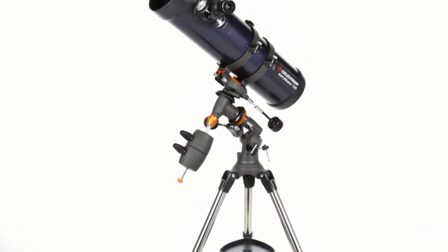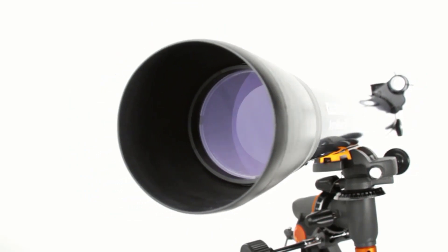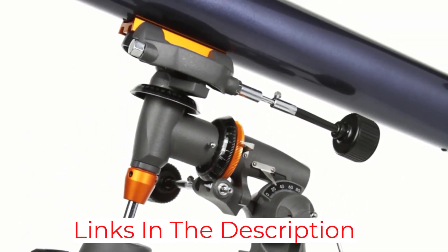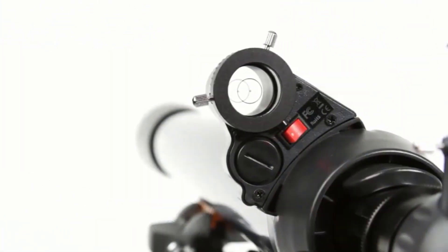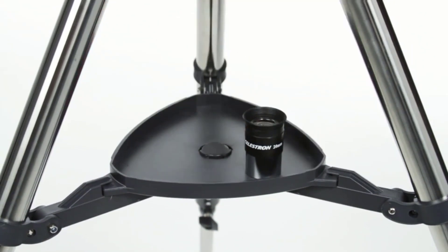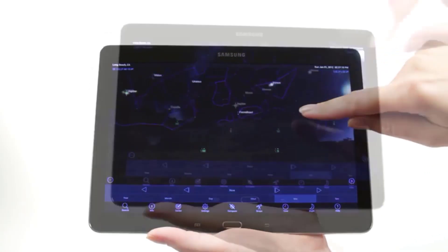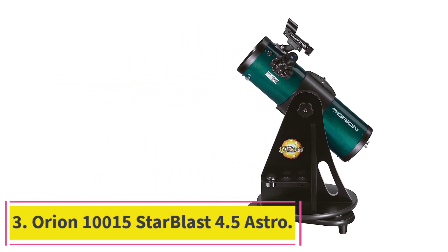The Celestron AstroMaster 130 EQ has a 130-millimeter glass optic objective lens and two slow motion control knobs that permit precision adjustments for viewing terrestrial and celestial objects. It comes with two eyepieces: a 20-millimeter eyepiece with 45x magnification and a 10-millimeter eyepiece offering up to 90x magnification. Users can also download the bonus Starry Night basic edition astronomy software. It comes with a two-year warranty and excellent customer support from Celestron.